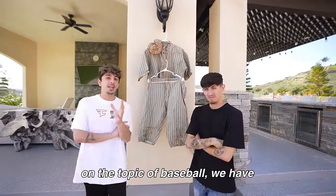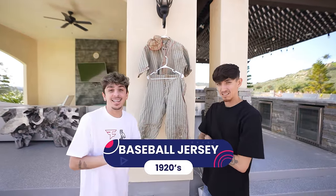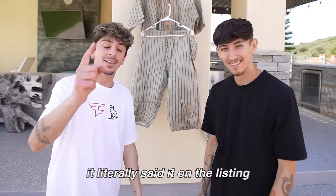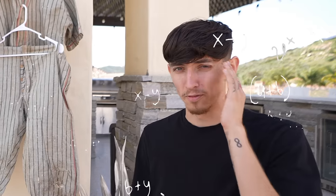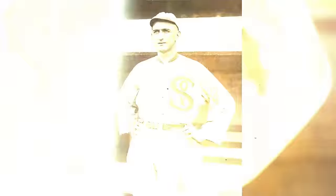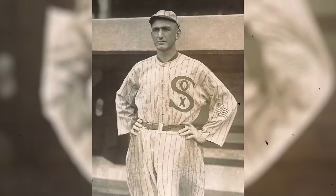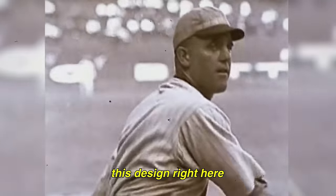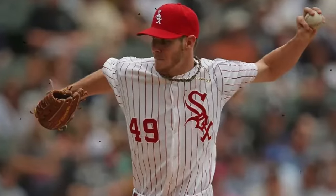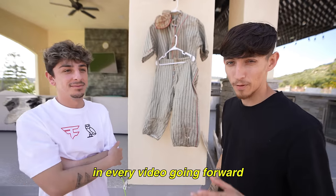On the topic of baseball, we have a baseball jersey from the 1920s. The smell is terrible — there's a reason why we have it hung up, because I am not putting it on. The listing literally said it's not washed. That's over 100 years of not cleaning your clothes. The uniforms were pants made out of blue wool, white flannels — this used to be white — and straw hats. What's crazy is this pinstripe design is actually used by a bunch of MLB teams today, like the Yankees.